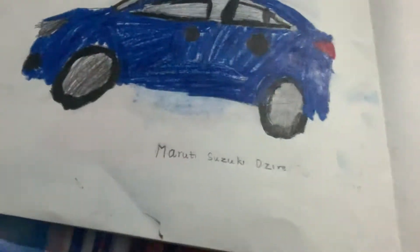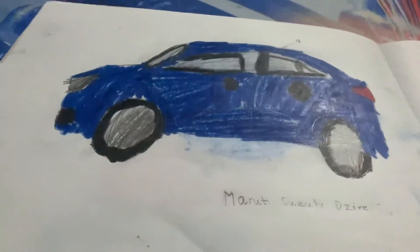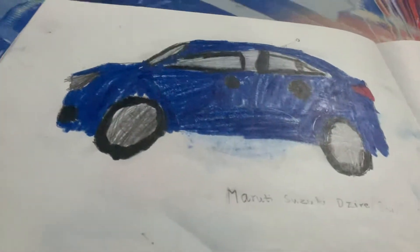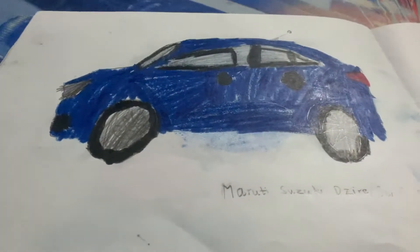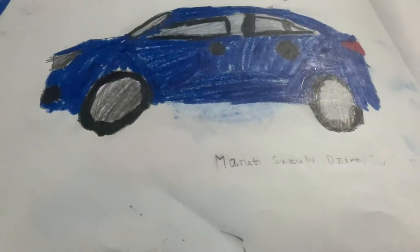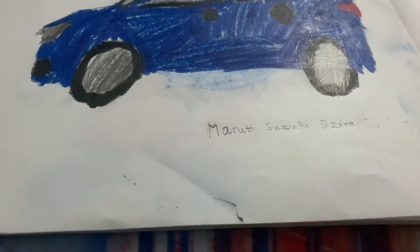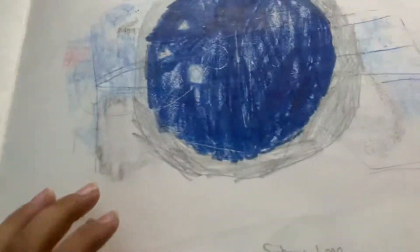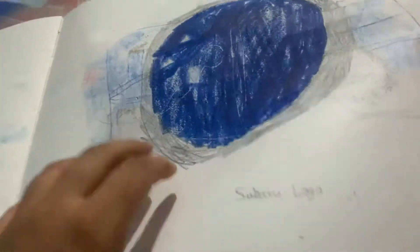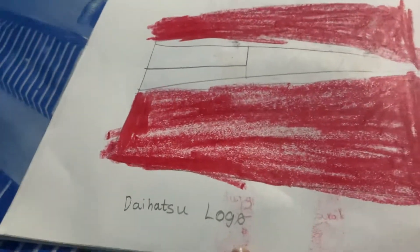You know the Maruti Suzuki Desire — it's a car by Maruti Suzuki. I also made a video about it. Then I drew the Japanese car brand Subaru logo, and also one more Japanese car brand — the Daihatsu logo.